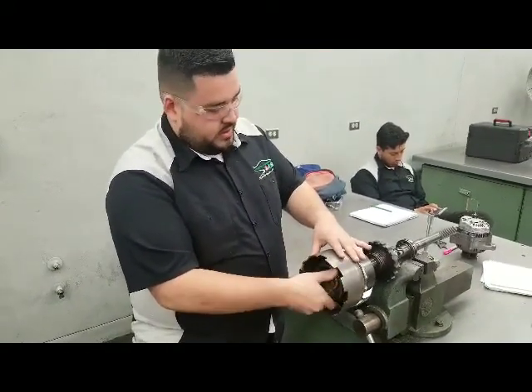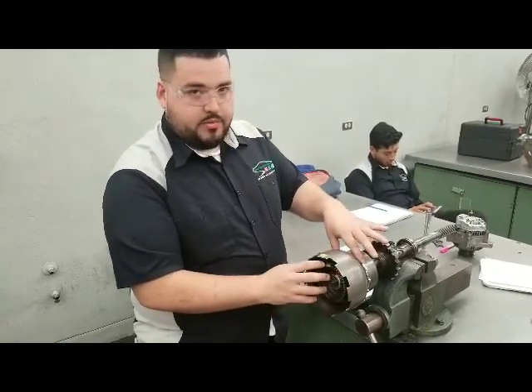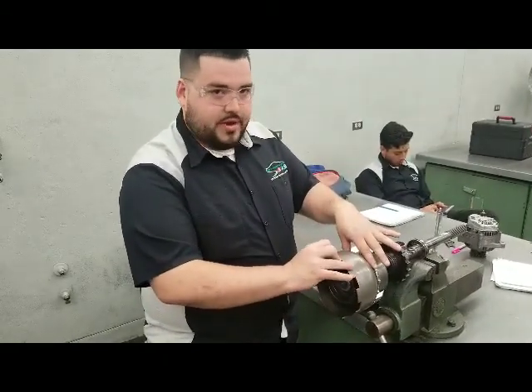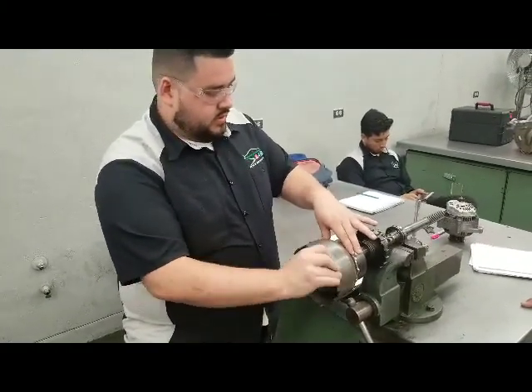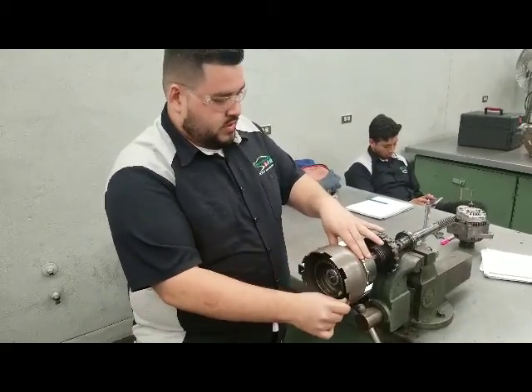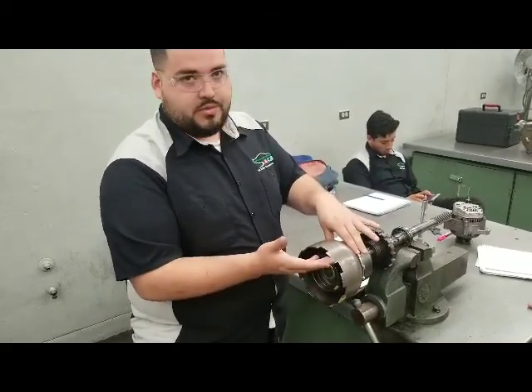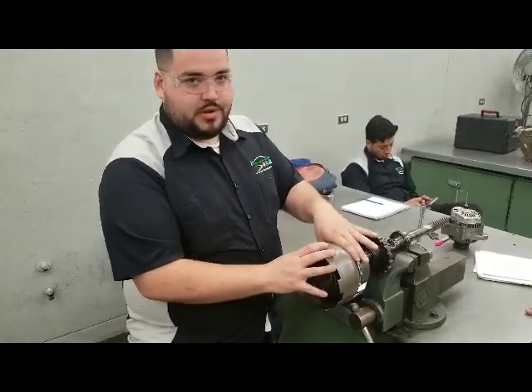For reverse, you're going to hold the rear planetary, and you're going to drive the sun gear this time. You're going to get the ratio — it's around two and a quarter. And that's how you properly identify the gear ratios of the three-speed automatic transmission.